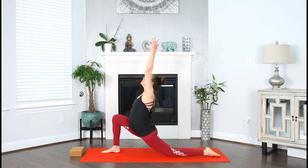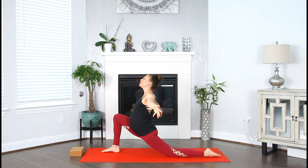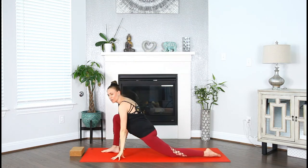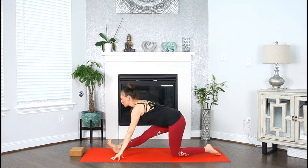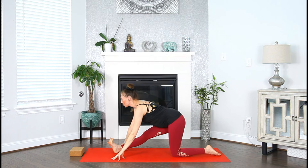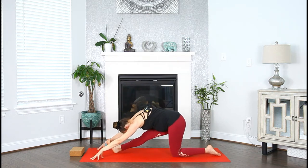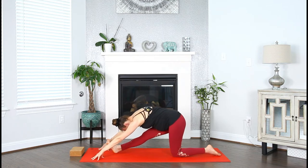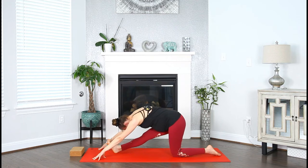Inhale both arms up. Exhale, right fingers down, left arm across your face. Take a breath in and out. Inhale both arms up. Exhale, half splits — fingers down to the mat, send the hips to the back of your mat, flex the right foot towards your face. Draw your navel in and up, lengthen through the spine. Walk the hands forward and fold. Breathe to the back of your leg. Take a breath in and out.